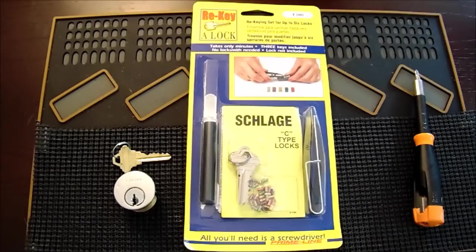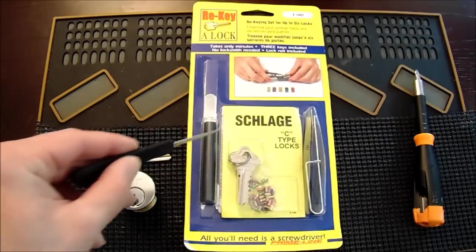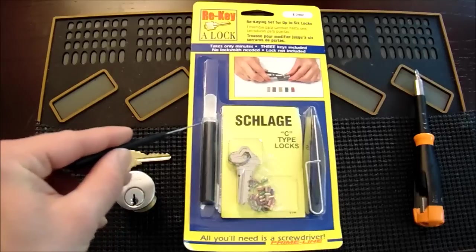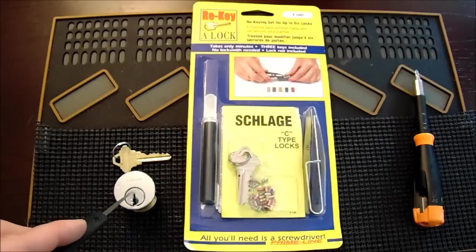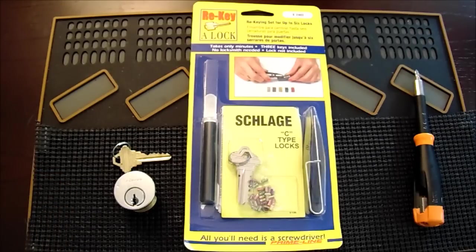This is the Helpful Lock Picker. The video I have for you today is a do-it-yourself on how to rekey your home locks. What we have in front of us is a common rekeying kit that you can easily buy online or from a hardware store. This rekeying kit is for a Schlage lock and it says all you need is a screwdriver. We have our Schlage lock with the key that currently works to it, and on the right we have our screwdriver. Hopefully this video will show you that rekeying your locks is not too difficult and it's something you can certainly do yourself.